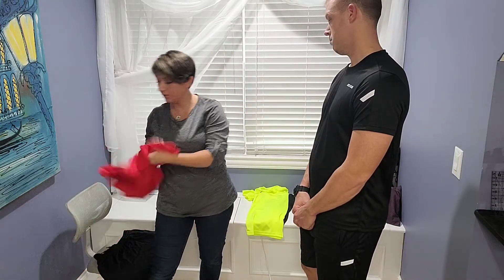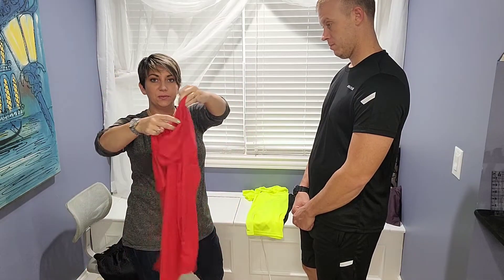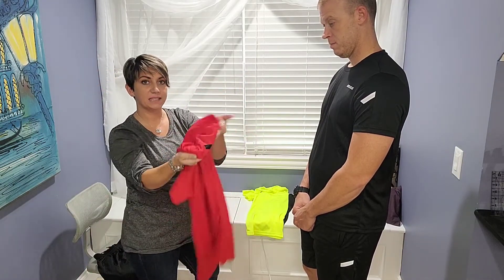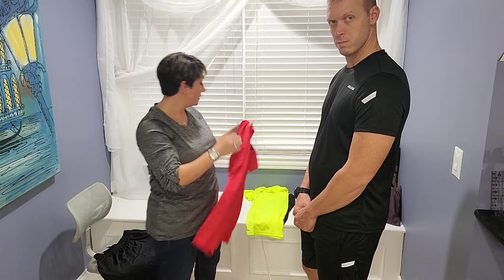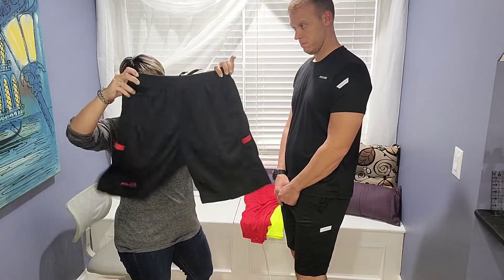And then the last color that it came in as a three pack is this red. The red has a black accent on the sleeve to match the shorts, which have the red on the side.